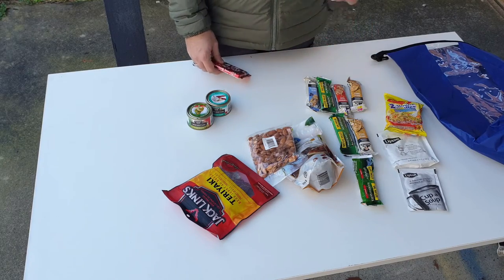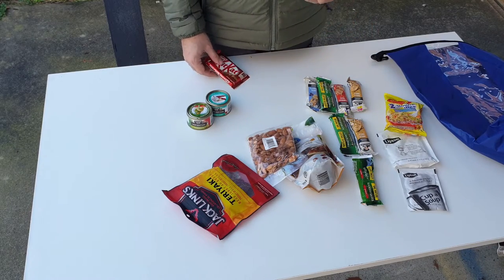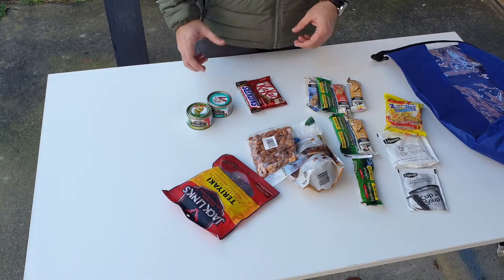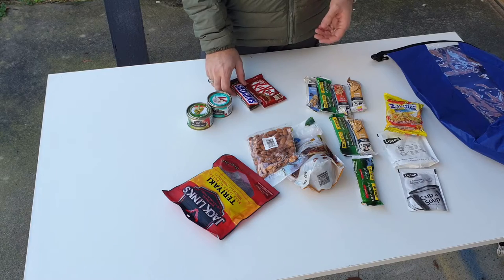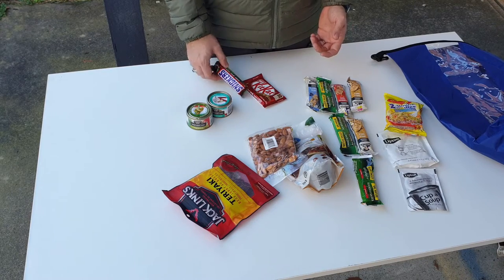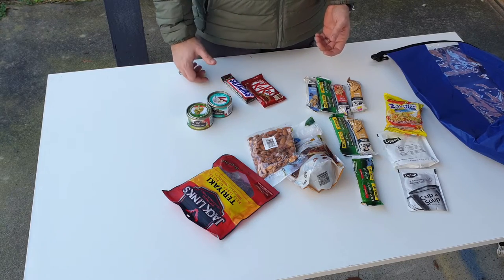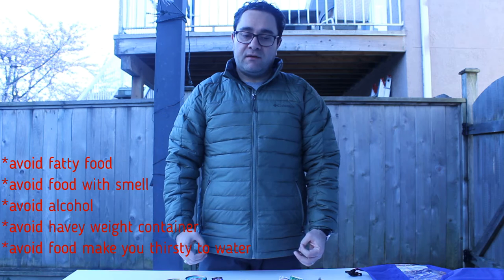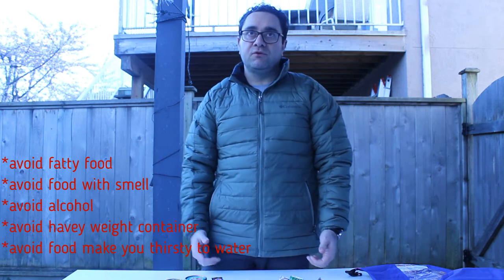The chocolate is your gift to yourself when you reach your target or the point you want to reach. Always make sure to take a photo with your chocolate when you reach that point — it will be a nice moment. We advise not to take very fatty food with you so your body won't feel lazy.